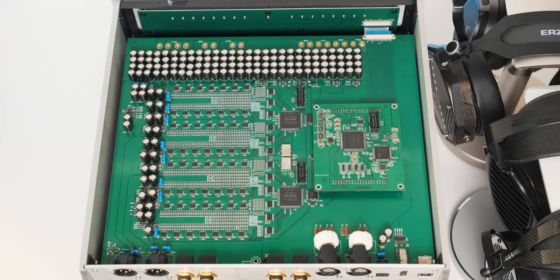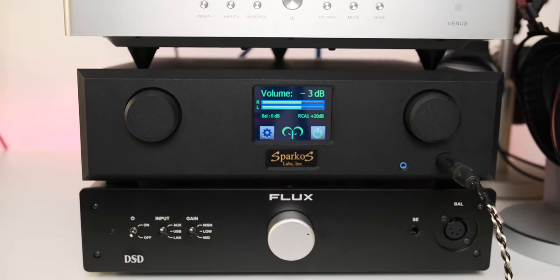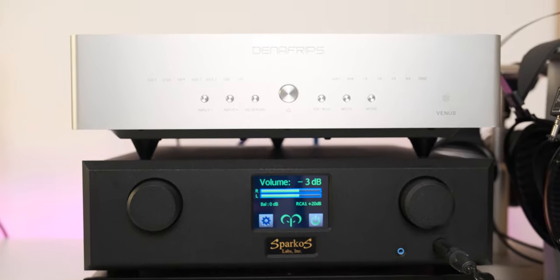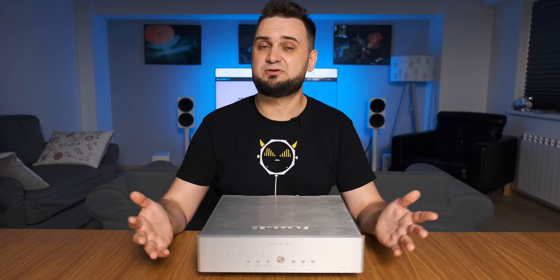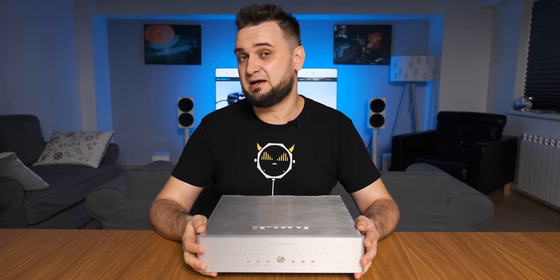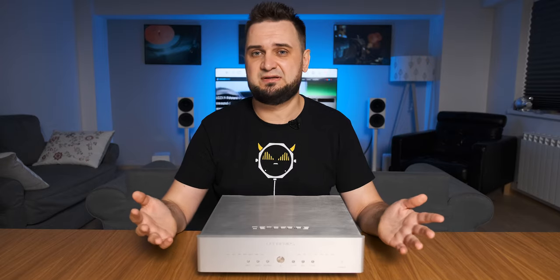Inside, dual O-core transformers are completely isolated using linear super regulators. There are multiple filtering stages for the analog and digital sections, ensuring super low noise and instant power delivery to the DAC section. Since Venus has more than 100 capacitors inside plus two oversized O-core transformers, it was mandatory to power it on and play some tunes on repeat for burn-in.